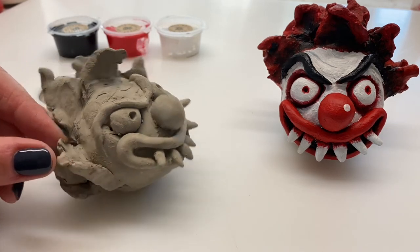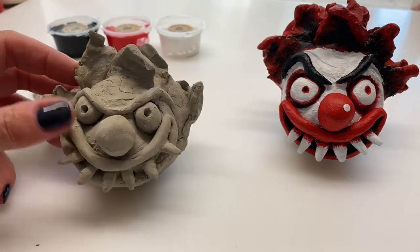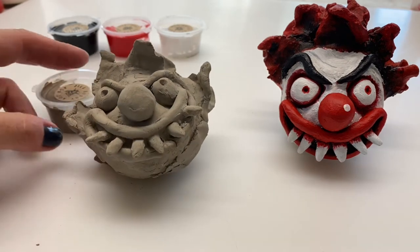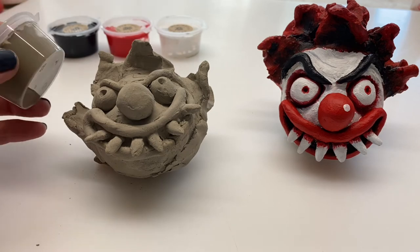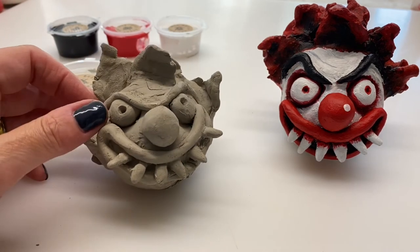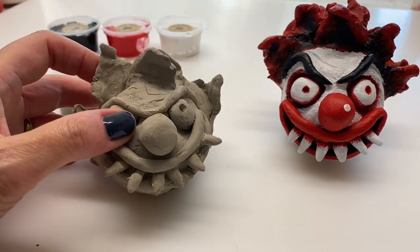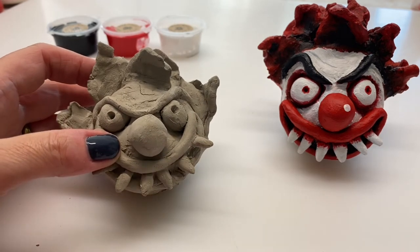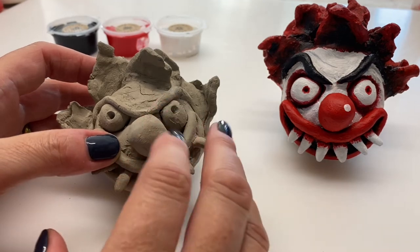My clay head is now dry. If any bits are loose or falling off, you'll need your slip — the grey pot — and apply it to where bits have fallen off. It's basically clay glue. Once you've done that you can paint it straight away, because the slip dries pretty quickly.